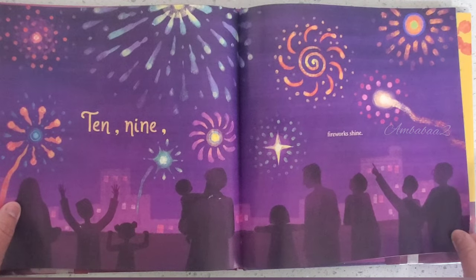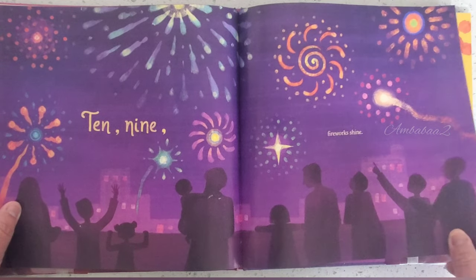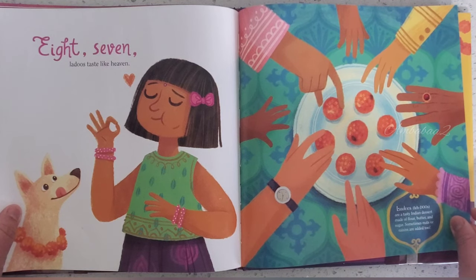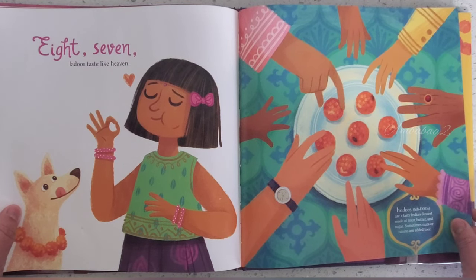10, 9, fireworks shine. 8, 7, Ladoo tastes like heaven.